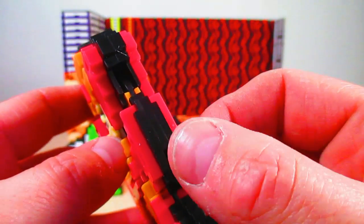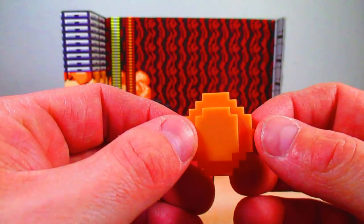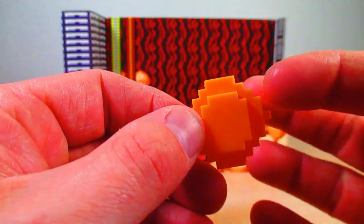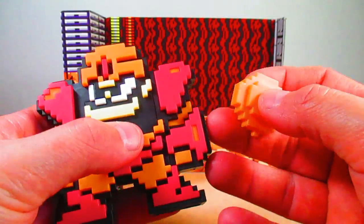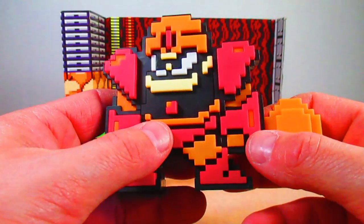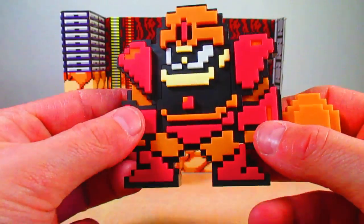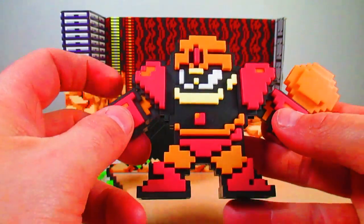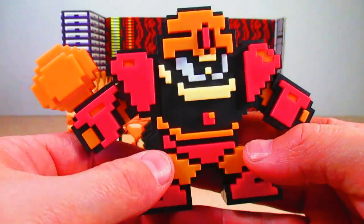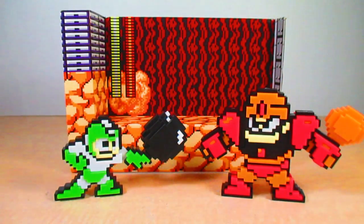On his arm he has a peg hole for the accessory that comes with him — I'll call it a boulder, or an energy blast. It's a small boulder that represents a big energy blast when he swaps it with his arm. You can peg it in at the end of the arm. This weapon is called the Super Arm, which you obtain from Guts Man in the game. The accessories are swappable between figures, which is fun.